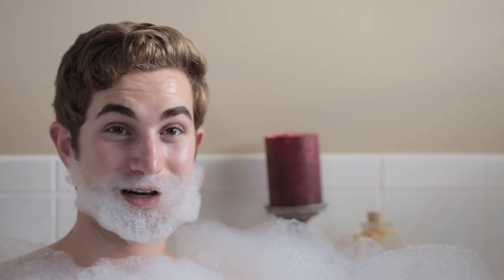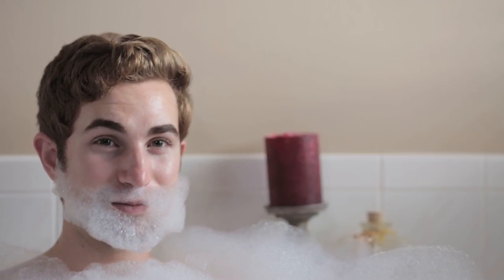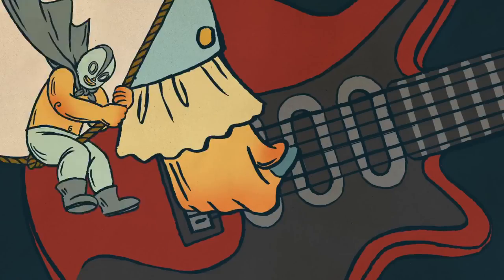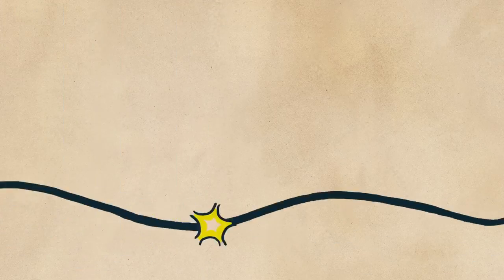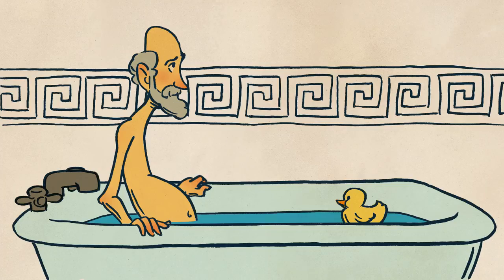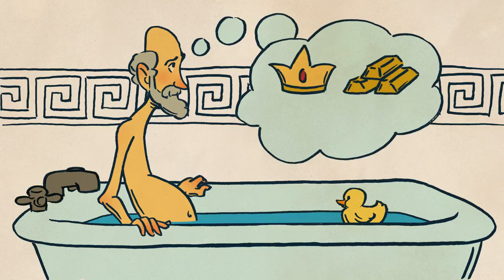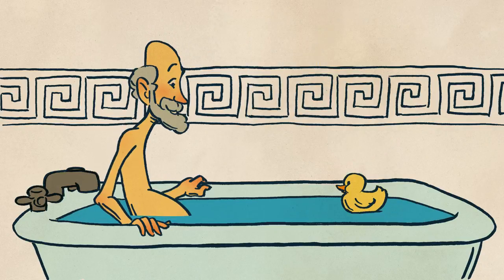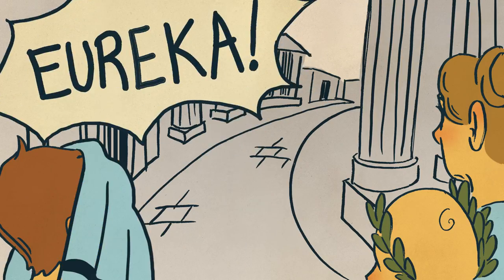This episode begins in a bath. You've probably heard the story behind the Archimedes principle. Archimedes is climbing into the bath trying to think of a scientific test to determine whether or not a goldsmith had used pure gold when he made the king's crown. When he came up with a solution, he was so excited that he jumped out of the bath and ran through the streets of Syracuse naked screaming, Eureka! It's a great story, but some people don't really believe that it happened that way.